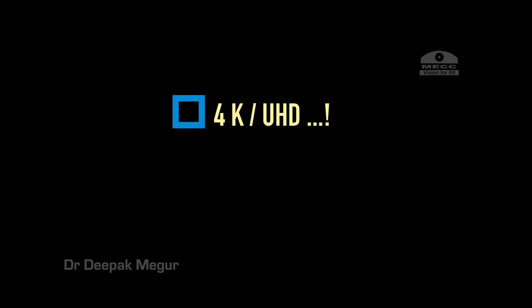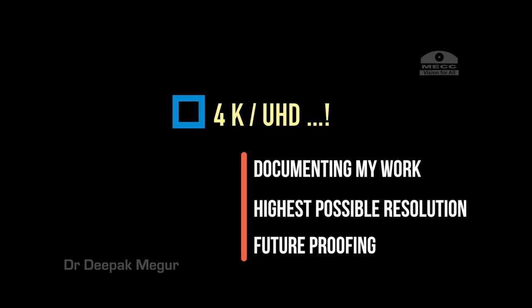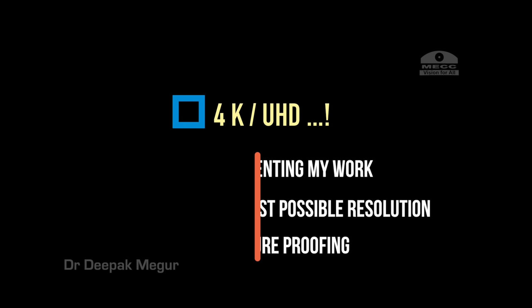Coming to the worthy debate of 4K — do we really need it, especially when the majority of conferences in India and abroad don't even provide full HD projectors? My argument is that I am documenting my work and I want to document it in the highest possible resolution currently available. It is a form of future-proofing our work.